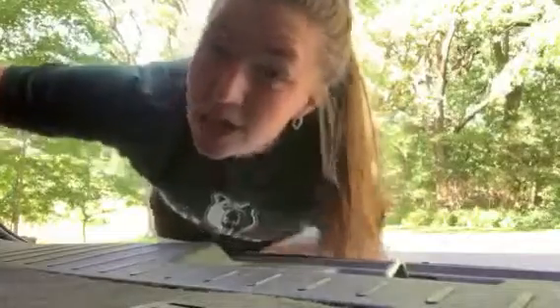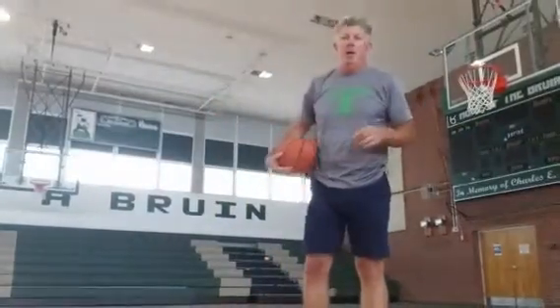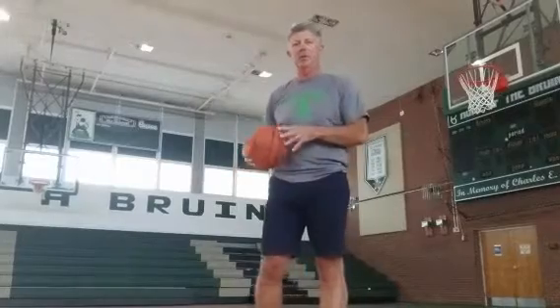Thank you for watching. Have a great summer, stay safe, stay healthy, and go Bruins! Thank you very much Peyton — I appreciate you showing off your skills on that Toss Out Series drill.